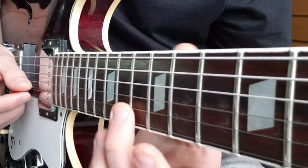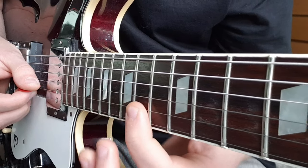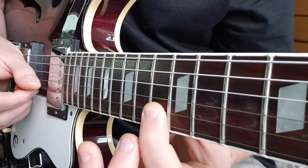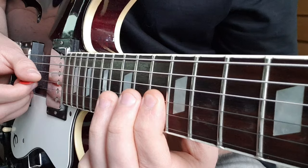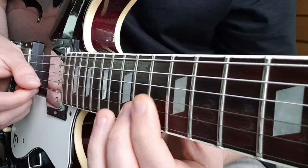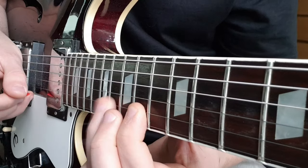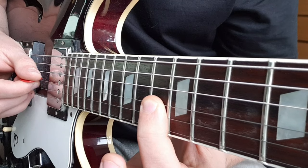Then we have this little melodic section where we're going to go up to 16 on the B — you can hammer on from the 14th fret first, back to 14 to 13, then 15 on the G to 13. Pick that last note twice.